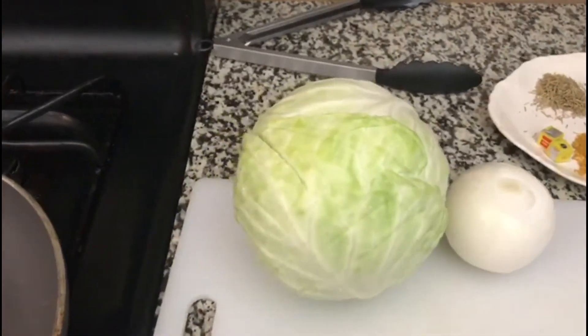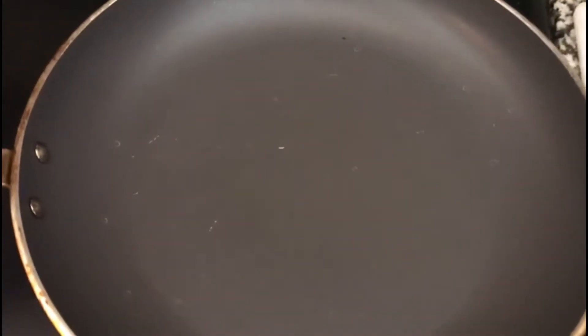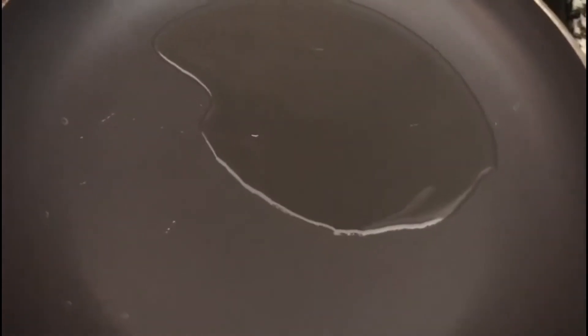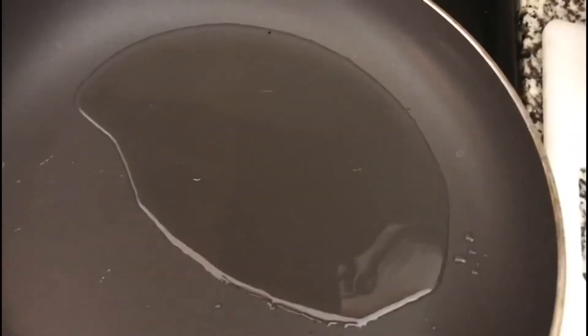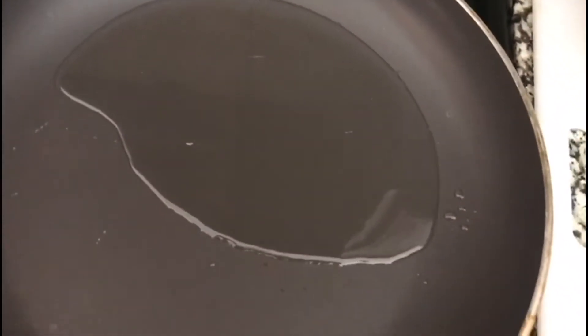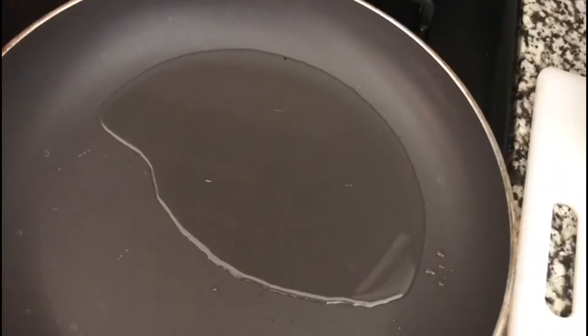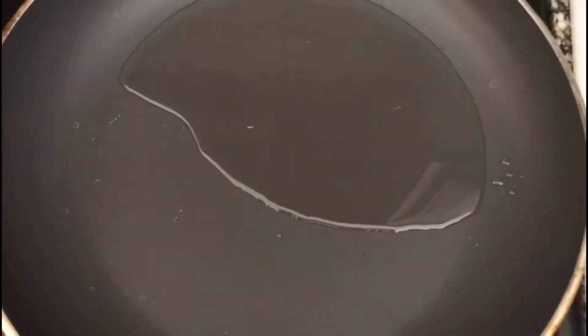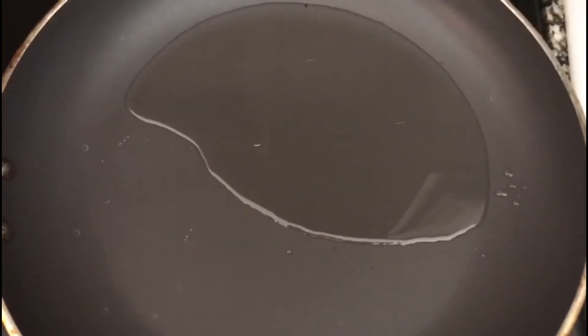We're going to start by frying our onions. I have a pan here and I'm adding oil. As you know, corned beef has a little oil of its own, so we have to be careful how much we are adding. Allow the oil to heat, then we go ahead to chop our onions. As soon as the filling is ready, we need to start preparing our dough so that when it's rested we can go on from there.